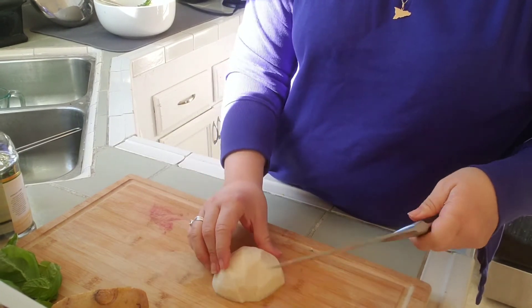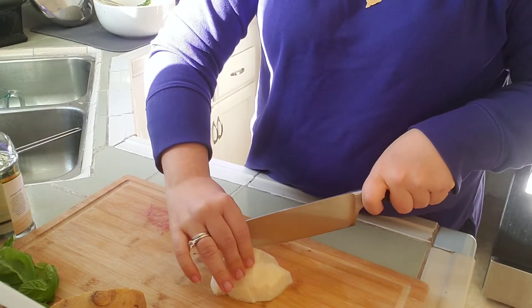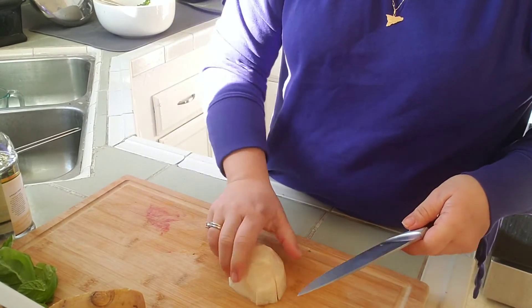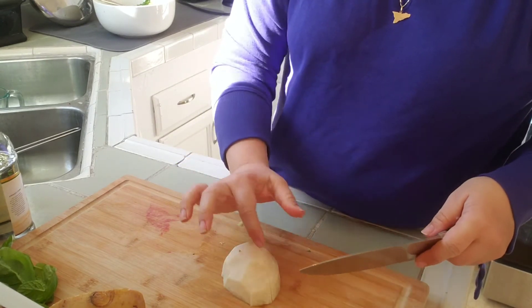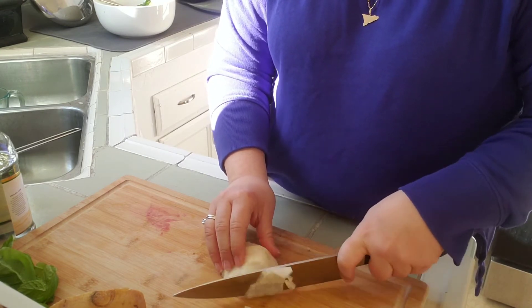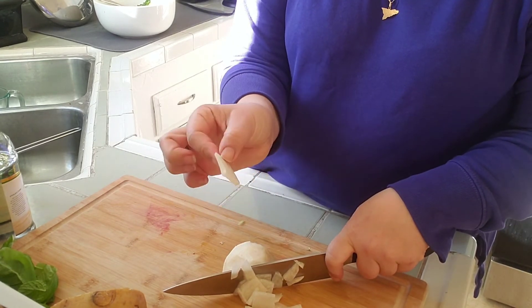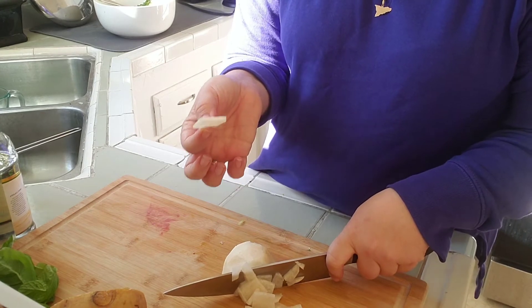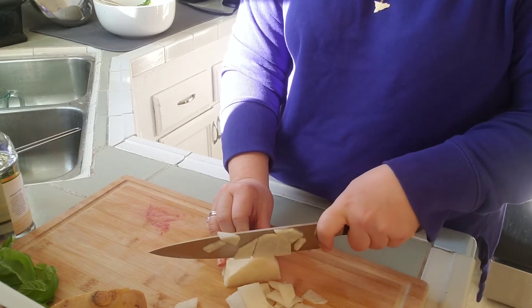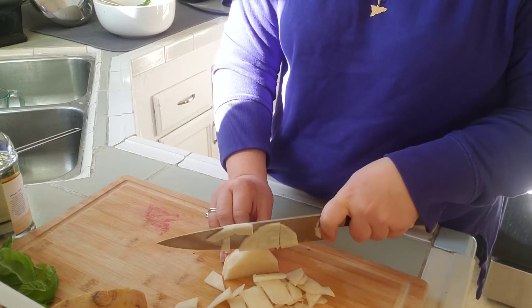If you're unfamiliar with jicama, it is kind of in between a radish and a potato. It's very crunchy, very watery, but a little bit starchy. I'm going to slice this in three and then cut it pretty thin — this way you get just a crunchy whisper. If you don't have jicama you can use radish. These are very mild in flavor though; they're not spicy at all.